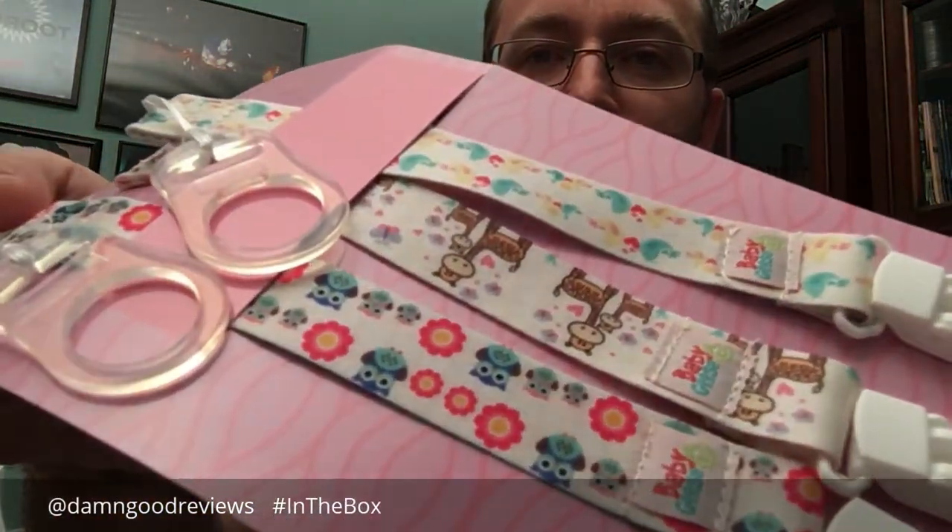Hey y'all, Alan here from Damn Good Reviews. Right now we're gonna take a look in the box — or more or less in the package — of the Baby Goose glow-in-the-dark pacifier clips.